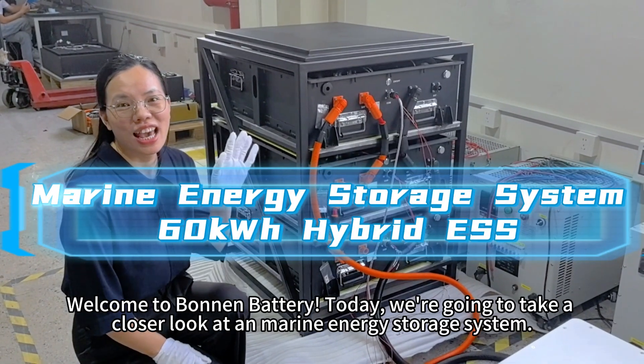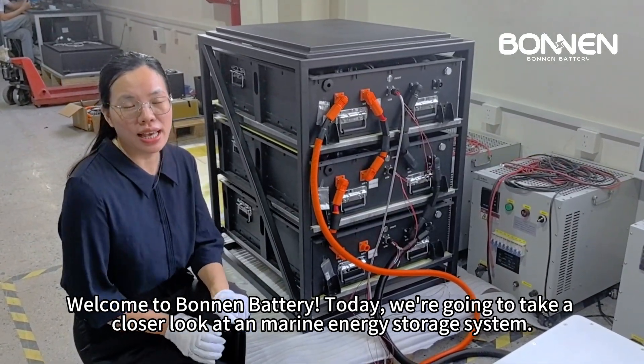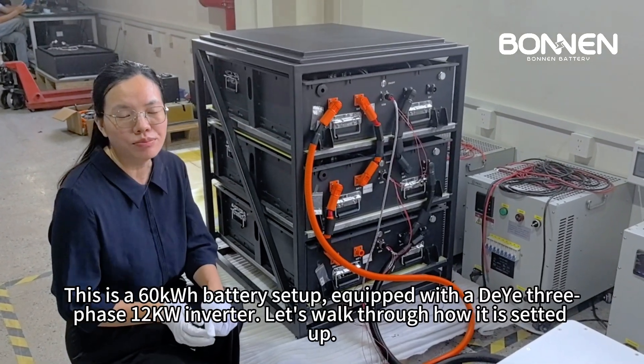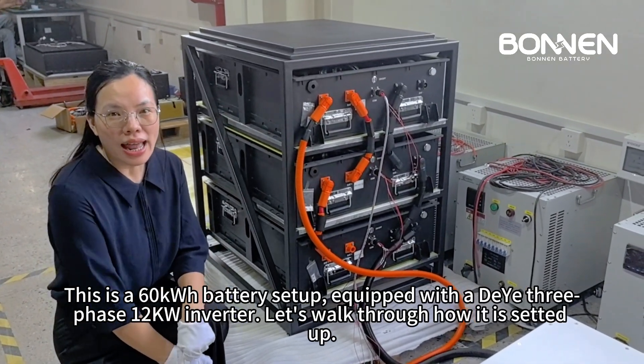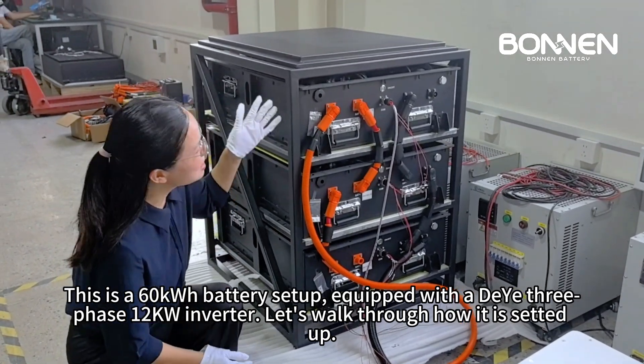Welcome to Bonnen Battery. Today we're going to take a closer look at a marine energy storage system. This is a 60 kilowatt-hours battery setup equipped with a three-phase 12 kilowatts inverter. Let's walk through how it is set up.